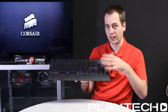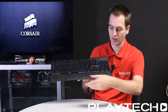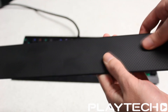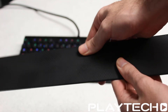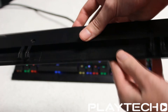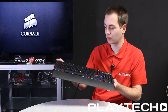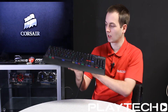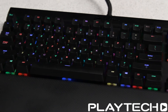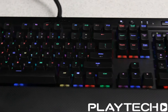Before we get into the lighting effects and the software, let's talk about the K70 a bit more. It comes with this detachable wrist rest down here — it's kind of like a soft feel, slightly rubberized. It has a really good build quality; it's made from aircraft grade aluminium so it feels really sturdy and strong. It also comes with a braided cable, which is always nice to see, and a BIOS switch down the back here.